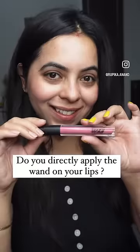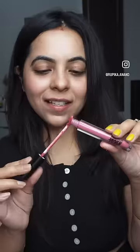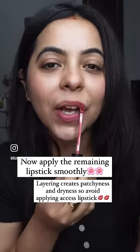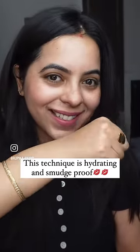If you don't have extra lip balm, then take a liquid lipstick but don't apply it directly — clean your wand first. Then put it on your skin and you can see how little liquid lipstick it picks up. Do try this technique.